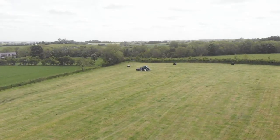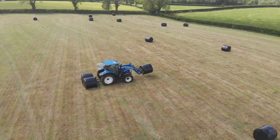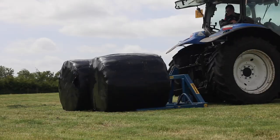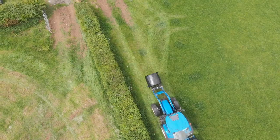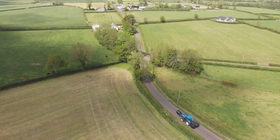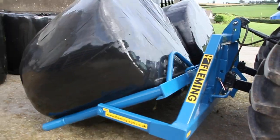The heavy-duty double bale tipper is ideal for transporting bales and depositing them on their end. Fitted with the bale protection bar and 90mm carrier pipes which are splayed for ease of bale collection. It is designed to take advantage of the higher horsepower available today on modern farms.